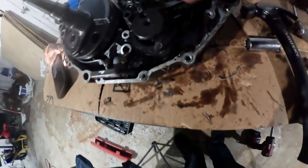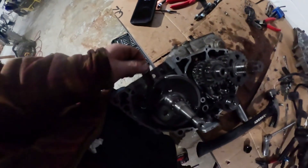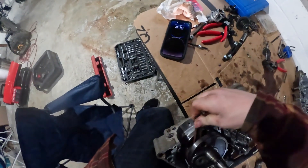Got it split open. I'm not seeing nothing on the transmission side — that's why I wanted to check. But something is kind of off over this crank now. It's tight — right here, it's tight.